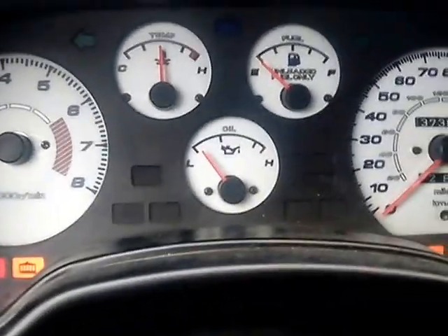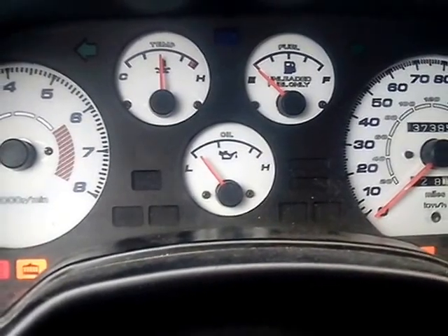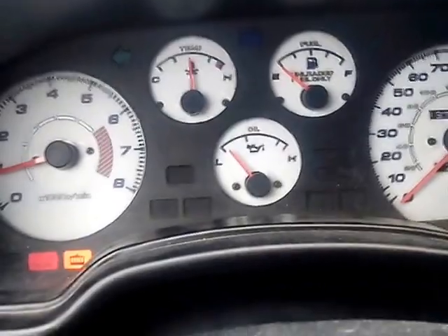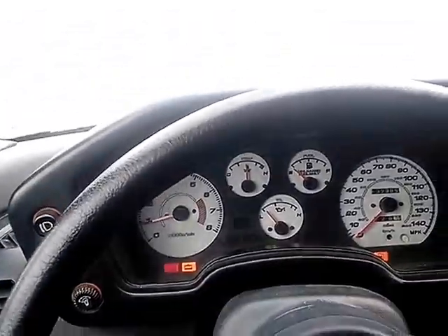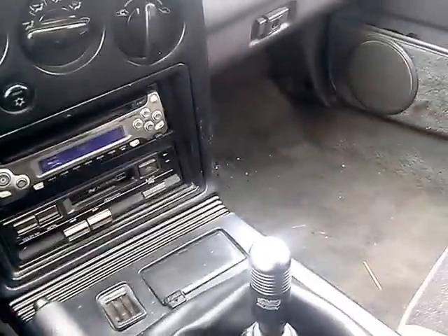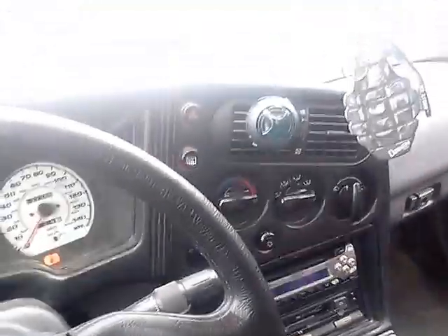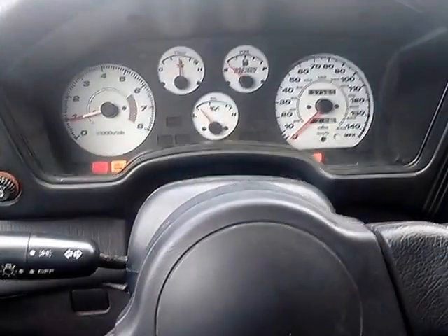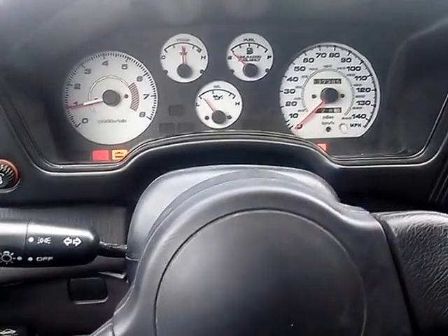All right, I'm asking $1,600 or best offer, and I'll drop it off to you if you want, depending on where you live. Overall it's a good car; I just want to pay my friend back. So yeah, $1,600 or best offer. Thanks for watching.